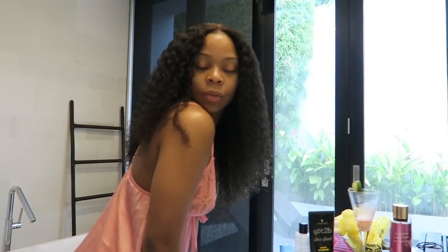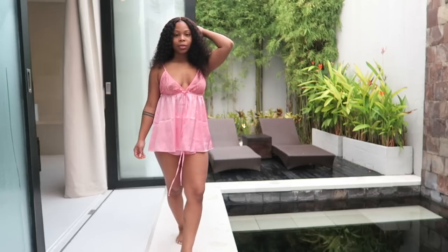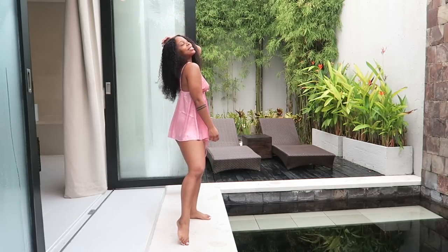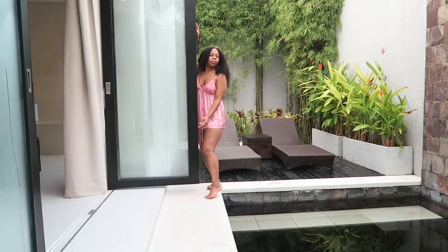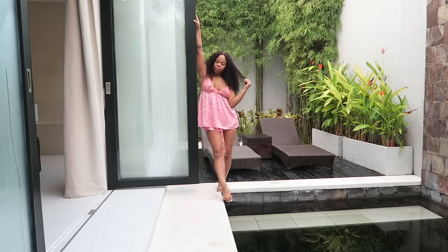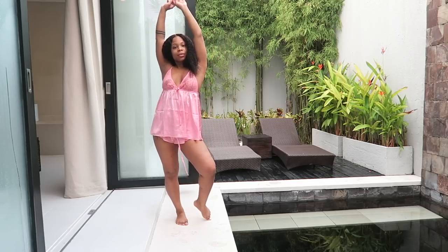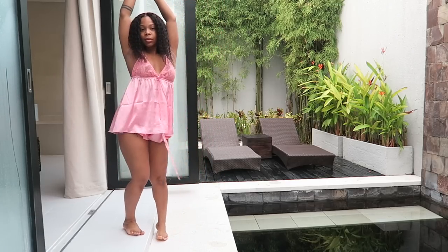I started this wig at 6 a.m. and right now it's 7 a.m. — you can see the sun is out. Very easy install from Wow African. This is a wig that feels like it already comes done for you; all you really have to do is put it on your head and create a part. I'm happy I brought this wig to Bali. Thanks for watching, I'll see you in my next one!